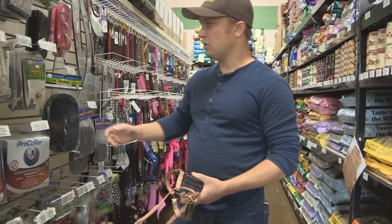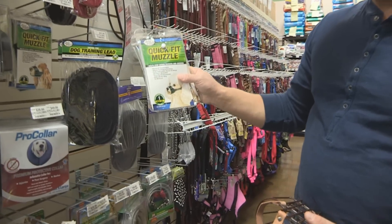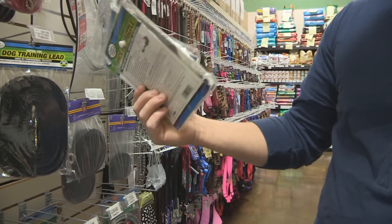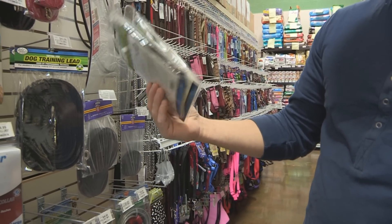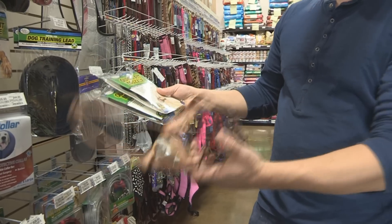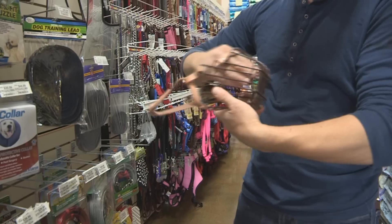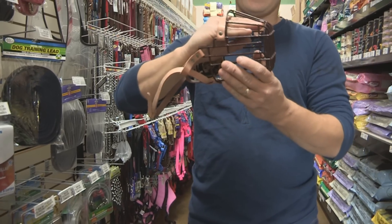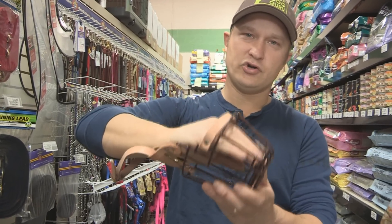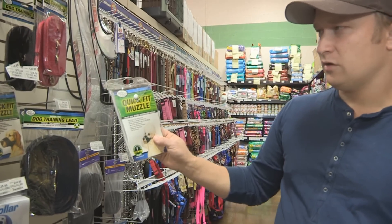Now we'll talk about some of the muzzles available on the market. There's a quick-fit muzzle, which is a cloth or glove-style muzzle that goes on your dog's mouth. This is a wire muzzle that gives your dog a little more room — when your dog's mouth is open and panting, it can open its mouth, eat, and drink water with this muzzle on.